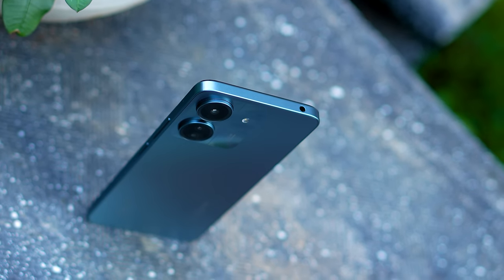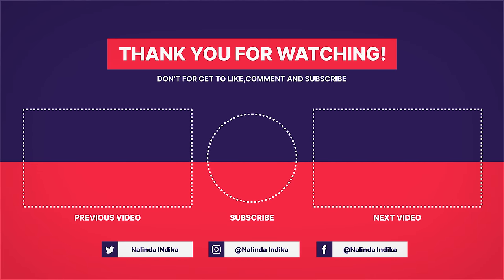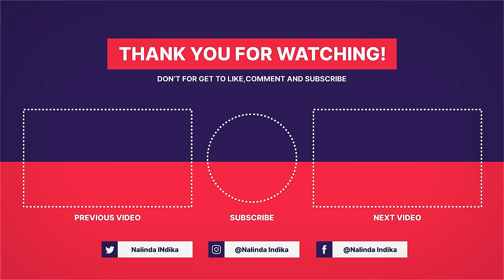If you are in this price range and want a budget smartphone, you can use the Redmi 13C. If you want to comment on this video, please press the subscribe button and press the bell icon.